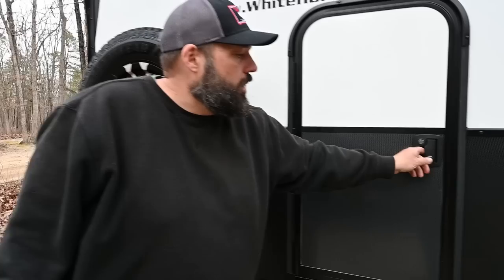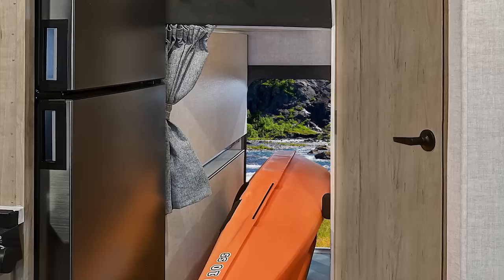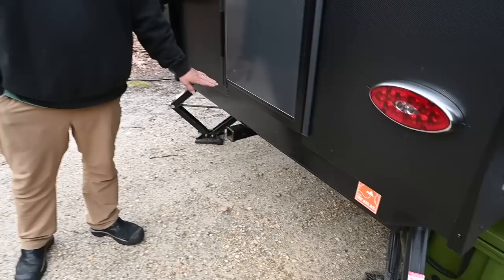You have a rear cargo door. If you want to bring SUPs, surfboards, or bikes, this rear cargo door is great. When we go inside I'll show you that this bed flips up and you could put in a 10 or 12-foot canoe, SUPs, or bicycles — folding e-bikes would work. There's a receiver back here rated for 300 pounds. My wife and I have e-bikes now — I think they weigh about 60 pounds each — so I'm going to get a rack system and it'll easily hold both of them back here.